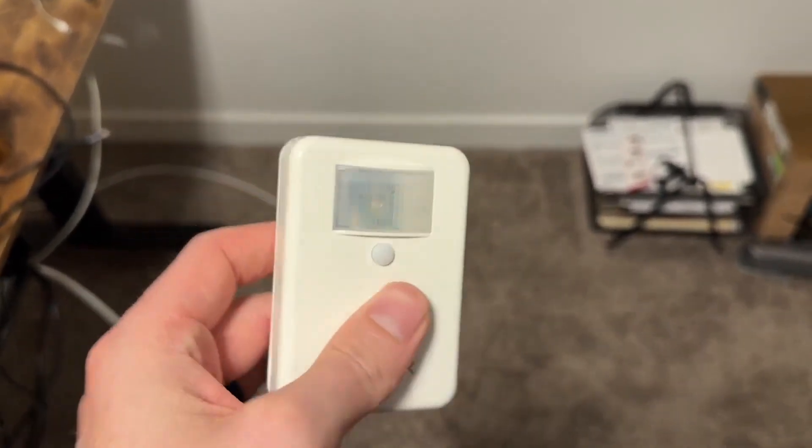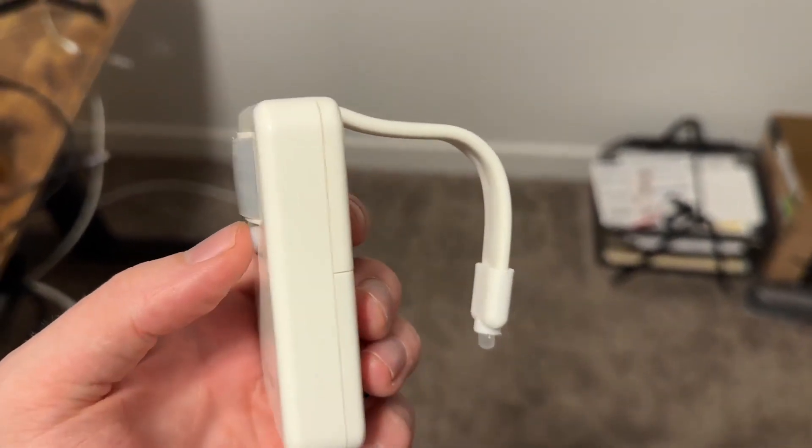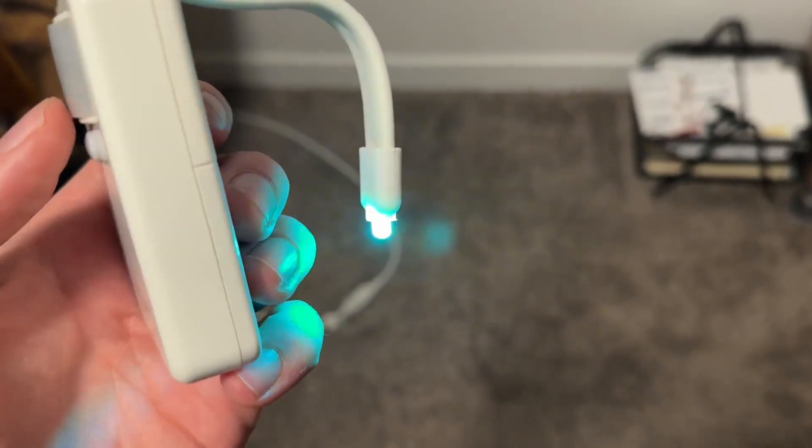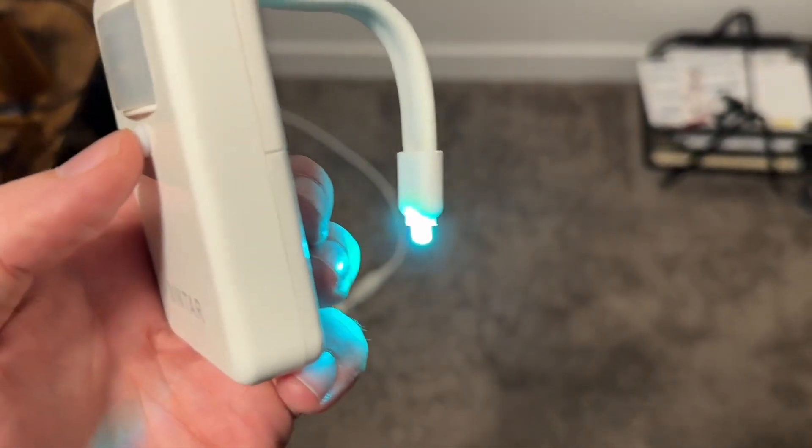This is of course for at night when you need to go to the bathroom. There are a couple different setting modes. To turn it on, just click the button and it turns on like this. The default color mode will go through and change colors into 16 different colors.